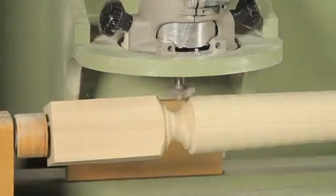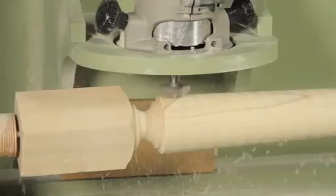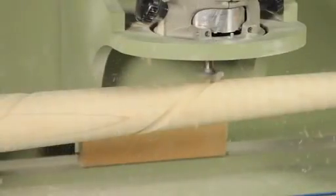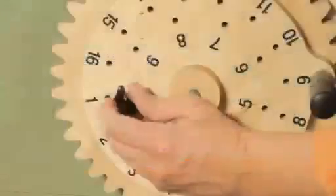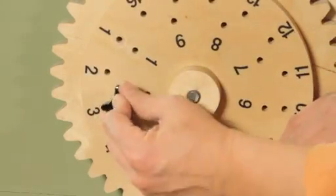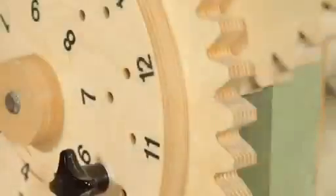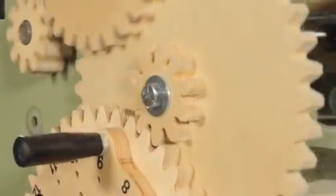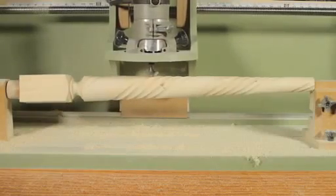With the bit starting in the transition area, I'll route the first spiral using just a portion of the bit to create a shallow cove that spirals around the leg from the top all the way to the bottom. For the next spiral, the indexing gear is repinned using the number two hole and the process is repeated, starting at the top of the leg — cutting a second identical cove right next to the first. The gear setup accurately positions each spiral around the leg. To get the best results, I cut each spiral to just under full depth and then made a cleanup pass in reverse before moving on to the next spiral.